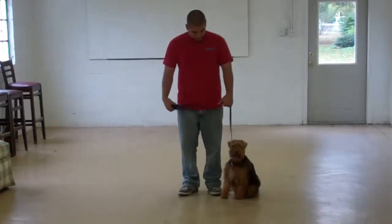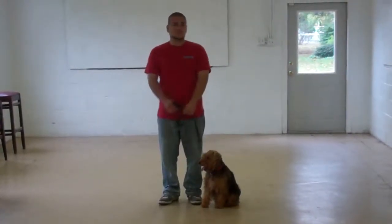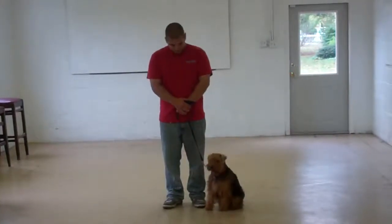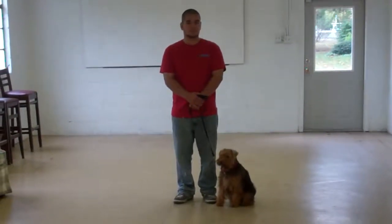Hello and welcome to Williams Dog Training Company. We're here today with Barry and Abby, and what we're going to be demonstrating for you today on video is Abby's ability to understand and respond to her obedience commands, the corrections and motivations that we use while working with the dogs, and also the training equipment that we're using.